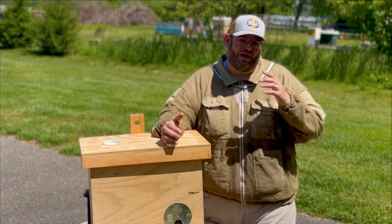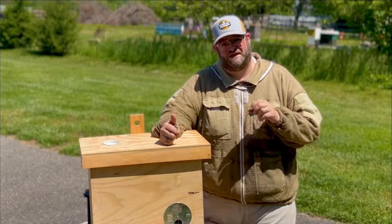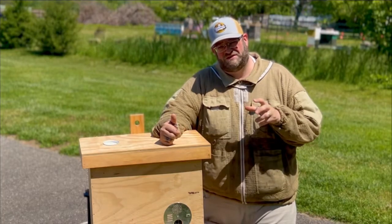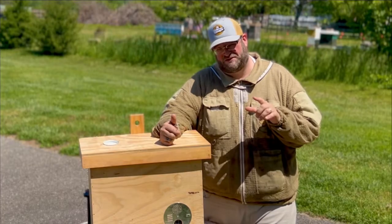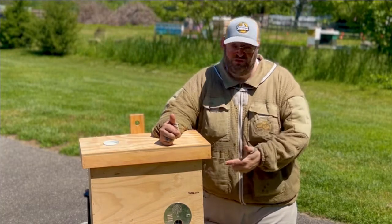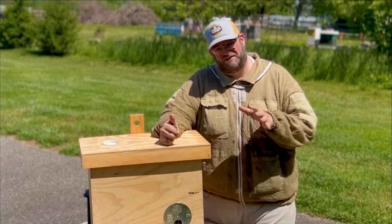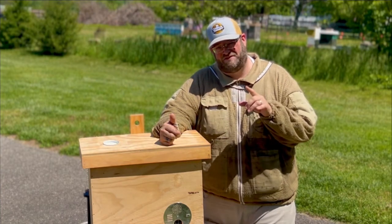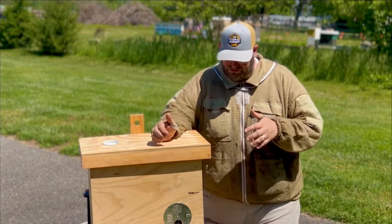So, a swarm trap. We have a prior video — I'll put a link in the description below — that talks about swarm traps, why we use them, and how you set them up. We're not going to spend too much time on that, because in this episode we're going to go over our new swarm trap that we carry here at Bohemia Apiary, talk about how to set it up, and then we're going to have a little healthy competition. So you want to stay to the end of the video.